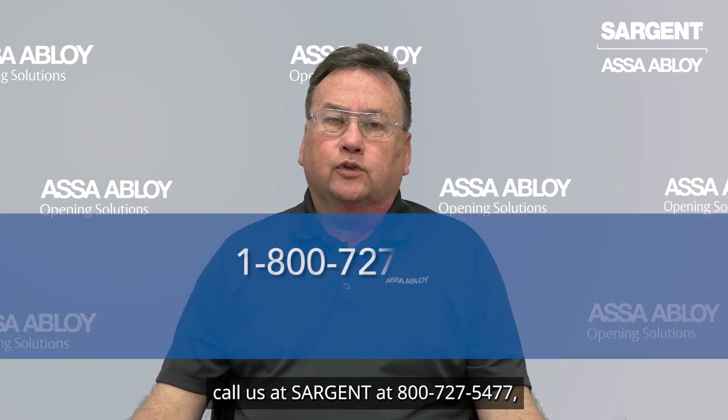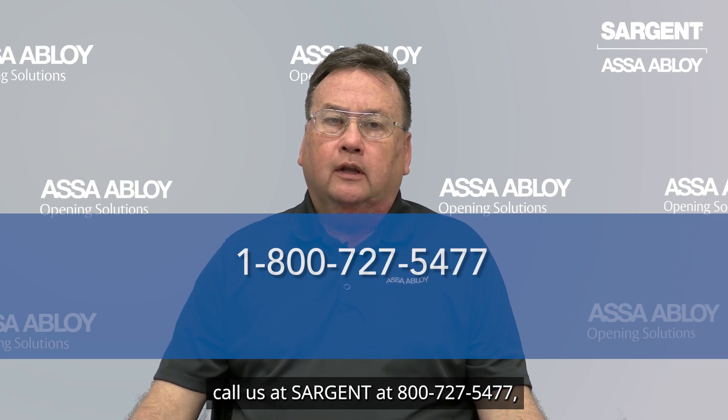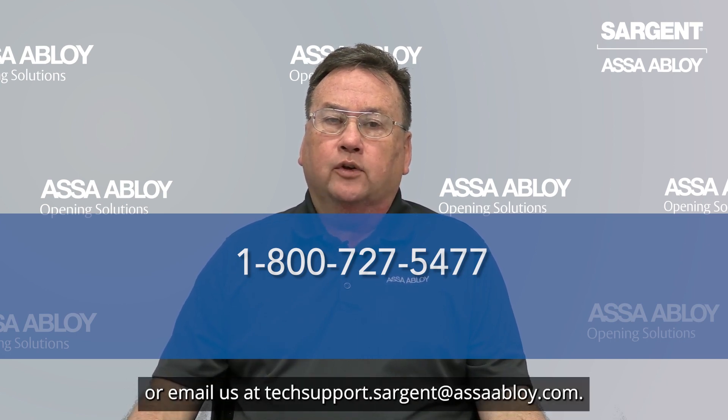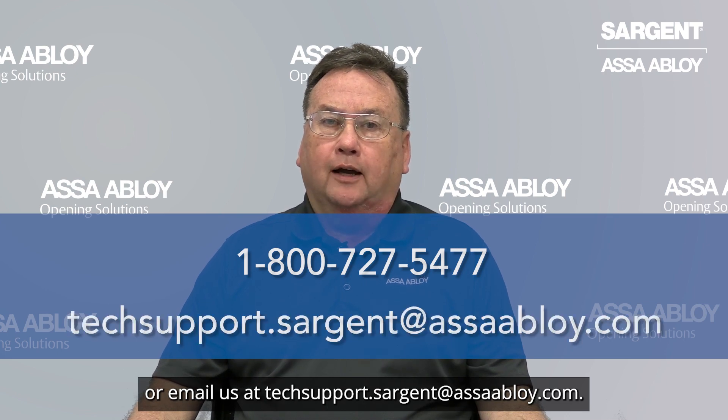For any further assistance, call us at Sargent at 800-727-5477 and choose tech support at the prompts and then cylinders and keys, or email us at techsupport.sergeant at asahabwe.com.